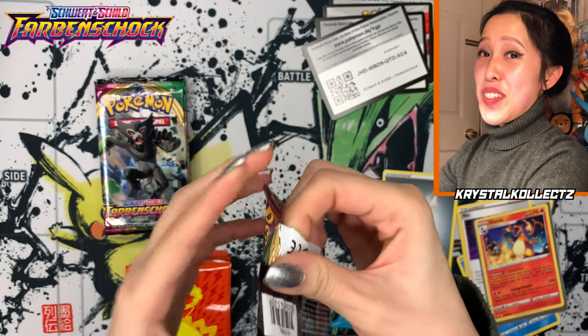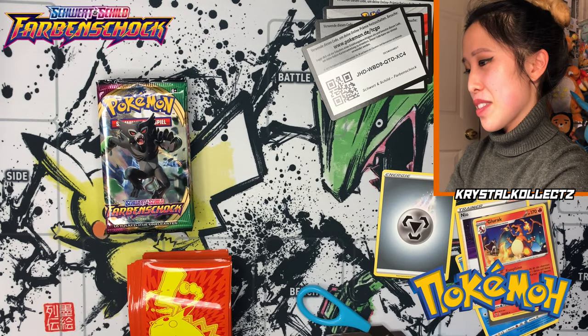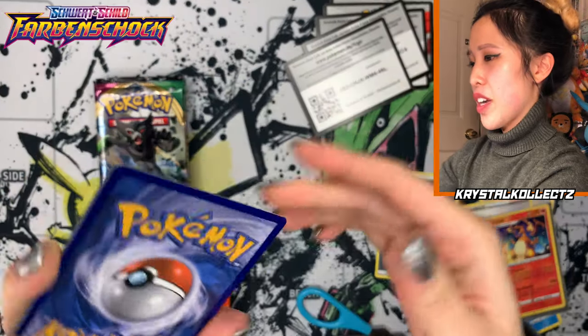What a fun opening — this is always so fun to explore. Also stay tuned, guys: I have Russian cards on the way. I'm not going to spoil what set it is, but it's an exciting one. I'll give you a hint — it's from the X and Y era.